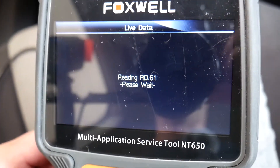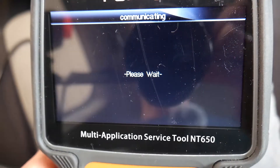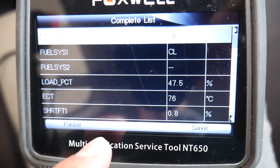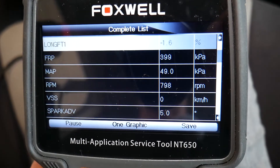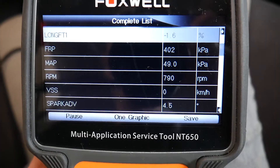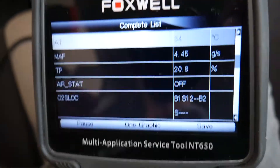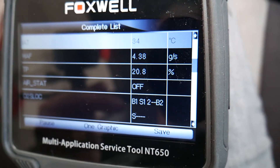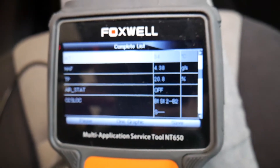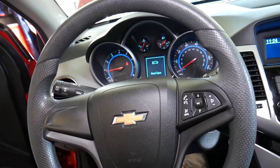It should be ready any minute now. We click complete list, and this is the thermostat temperature, the coolant temperature. We should have one that says intake air temperature — right there, 34 degrees Celsius. This is the sensor right there, and you can see ours is definitely working. So that takes care of our problem — new sensor. Thank you for watching, please subscribe, and see you guys next time.